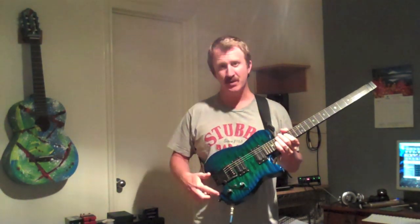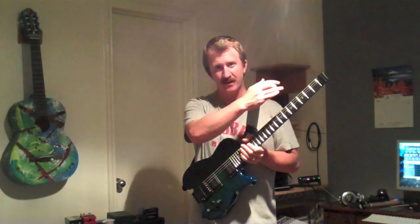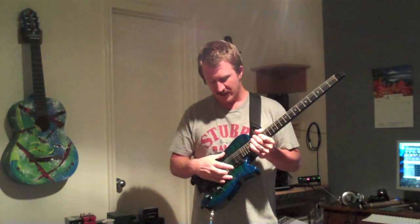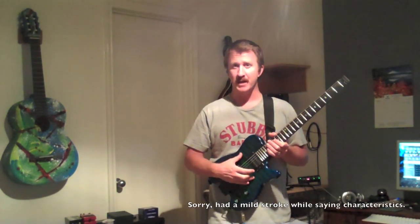It's got this extreme cutout here. It's overall a very small guitar. The lack of a headstock reduces weight, and it's chambered. So all those characteristics make for a very light guitar.